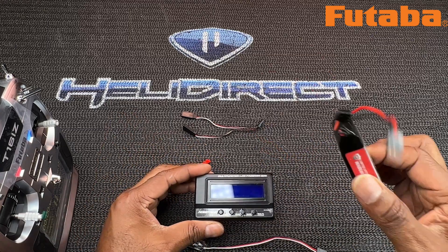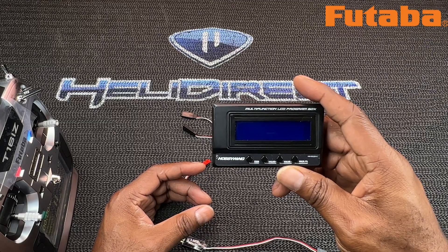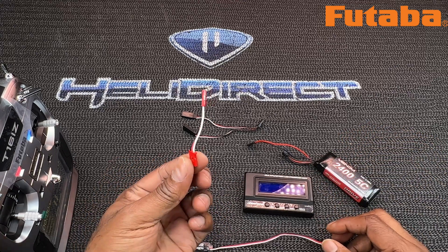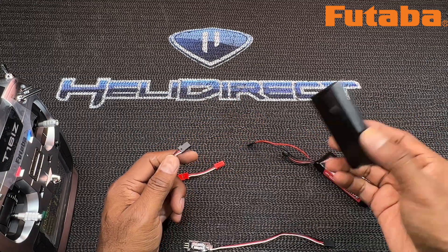The things you're going to need: a 2S LiPo pack, the HobbyWing functional LCD program box, the actual HobbyWing S-Bus 2 adapter, a male-to-male plug, and a Y harness.